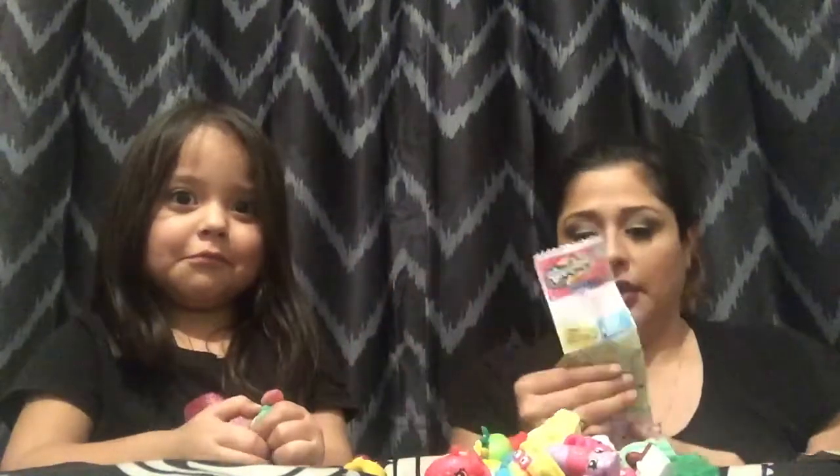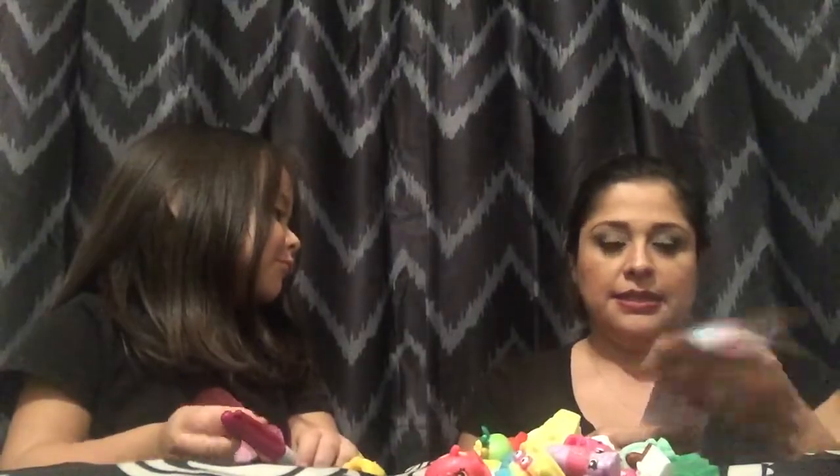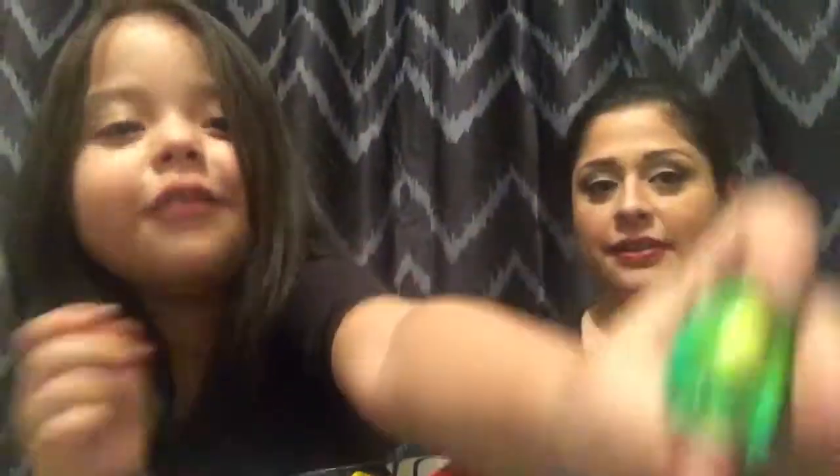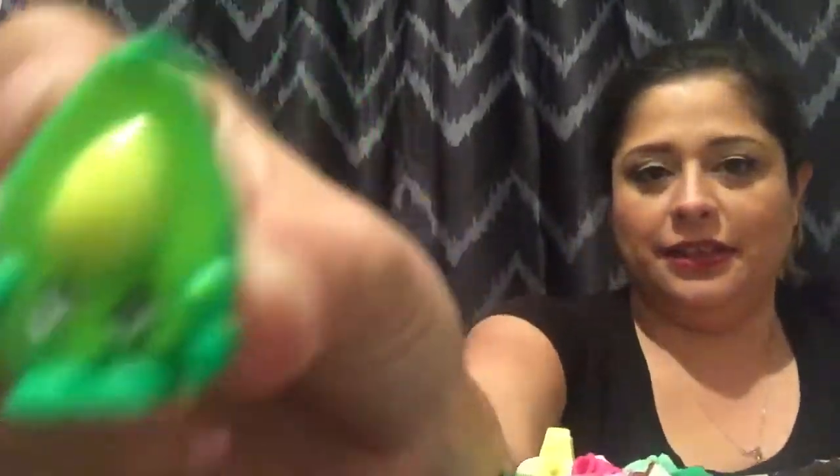This is heavy. Okay, let's see. Where is he? This is Dippy Avocado - show everybody Dippy Avocado, Lily. See him? Dippy Avocado. Alright Lily, what's next? Your turn.